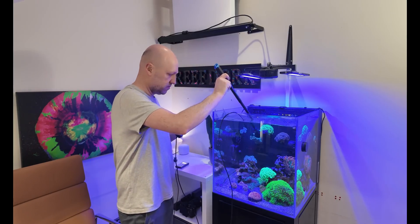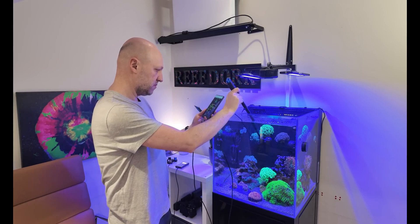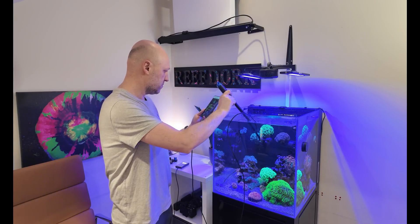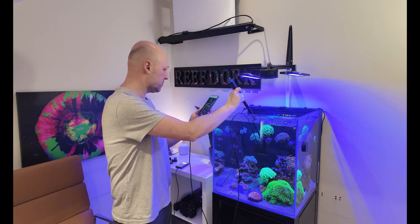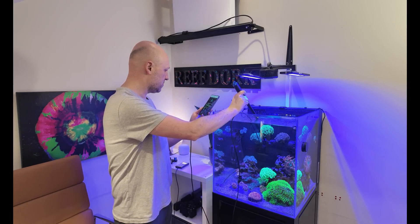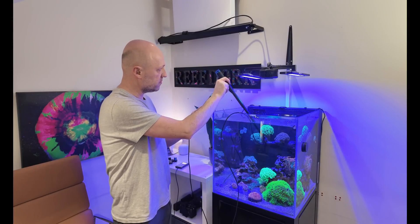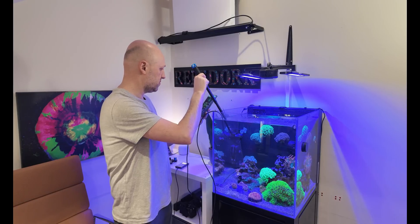The Parwise Pro is a light meter for saltwater aquariums that measures not only the common hobby unit of PAR, but also a value ITC called CPER, which they claim is the new gold standard in coral lighting measurement, because it will tell you how much of the available light your corals can actually use. So in this video, I'll tell you if the Parwise Pro genuinely is a game changer that could move the hobby along.